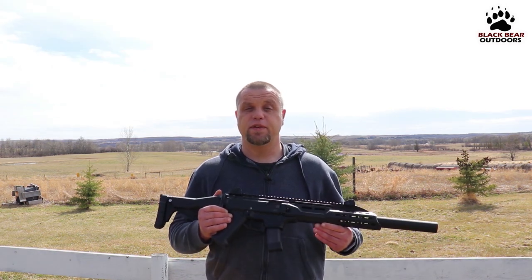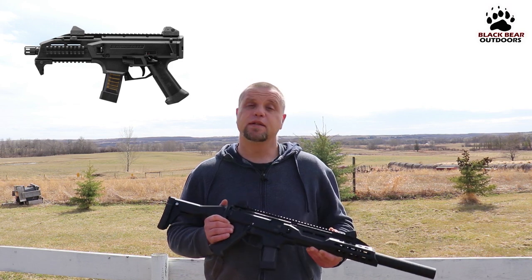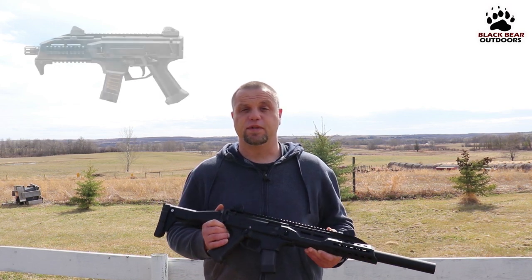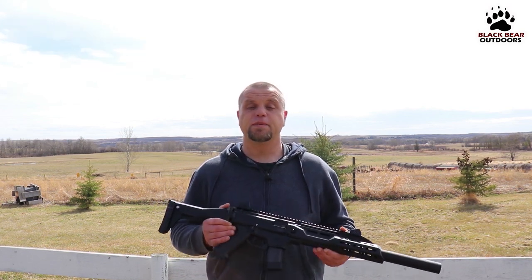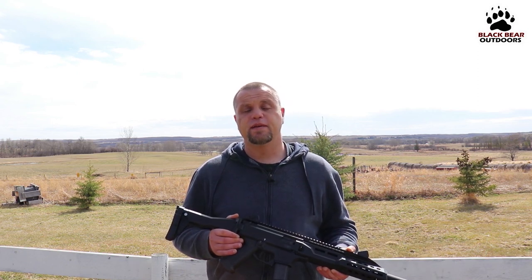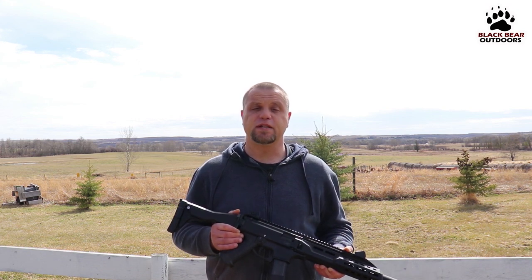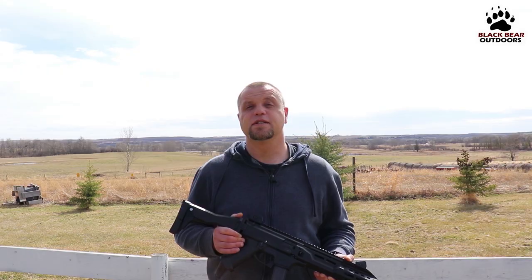CZ first introduced the Scorpion EVO 3 S1 as a pistol variant in 2009 and more recently the carbine version was born with a longer barrel. We're going to take it inside, take a closer look at the features it offers, then bring it back out, ring some steel with it, and throw a whole bunch of different kinds of ammo through it to see how well it functions. Stay tuned.